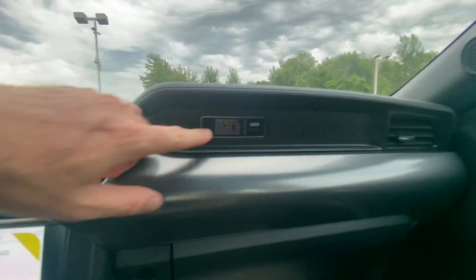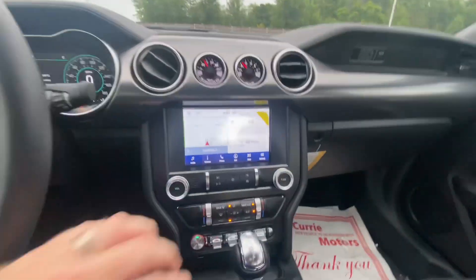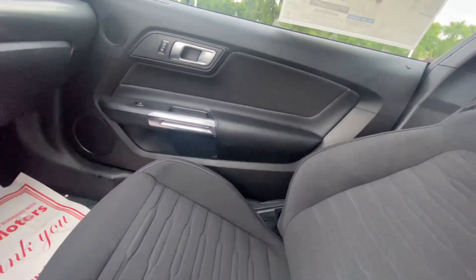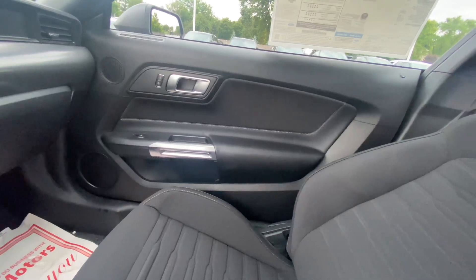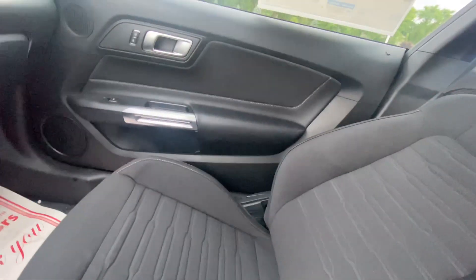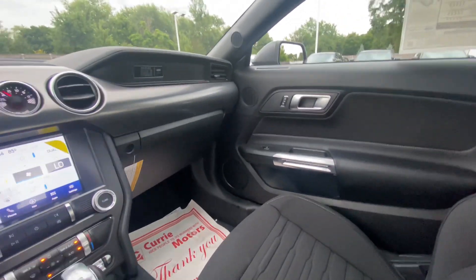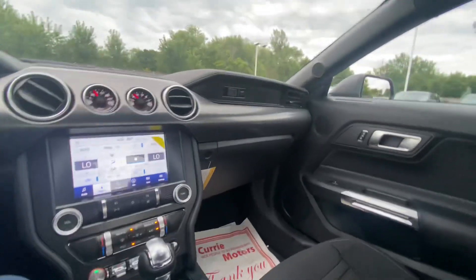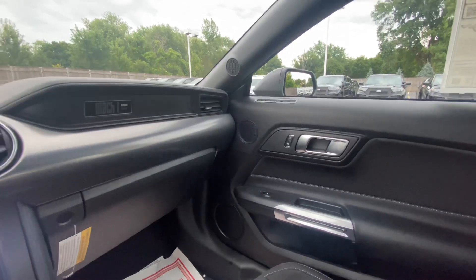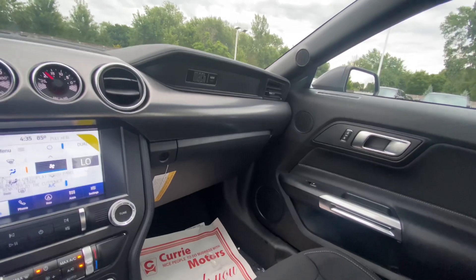Over here you do have the Mach 1 logo for your passenger. Up above we do have our garage door opener. As far as the seats, they're cloth in this one and very comfortable — they're a hugging seat. They aren't the Recaros you can get in the Mach 1, but they're a very nice seat. There are speakers everywhere — six up front, two in the back — giving us eight total speakers in the cab, which sounds great.